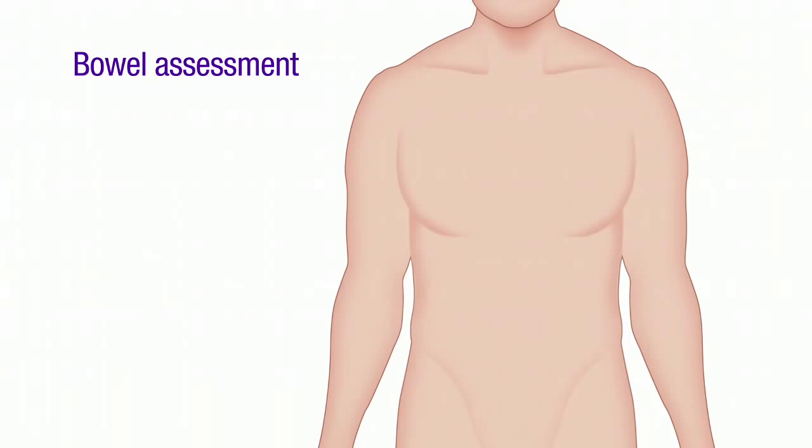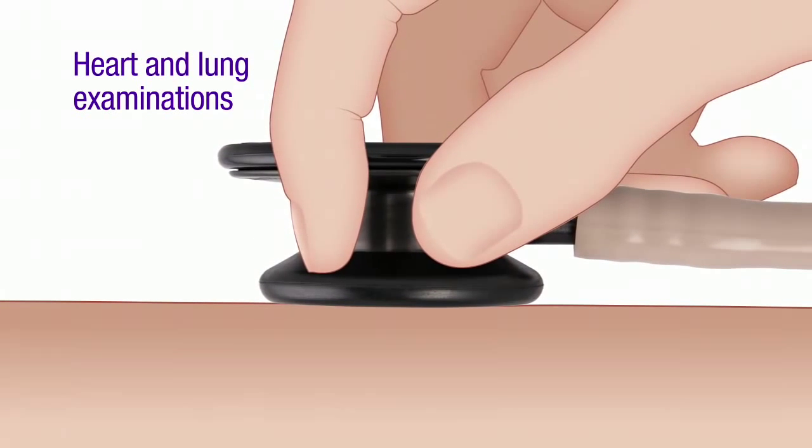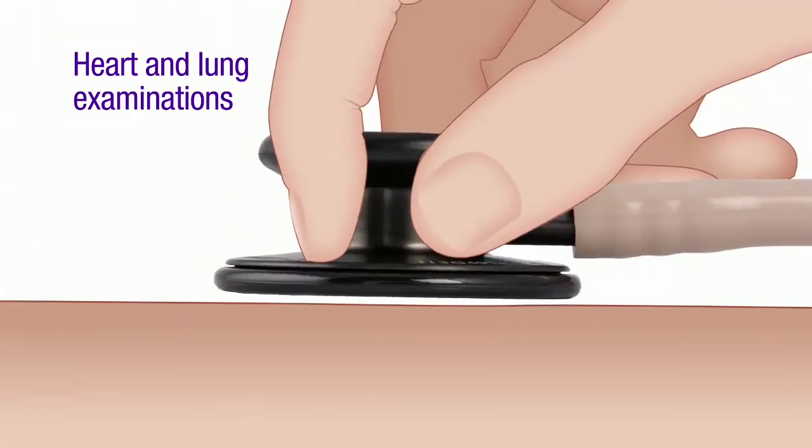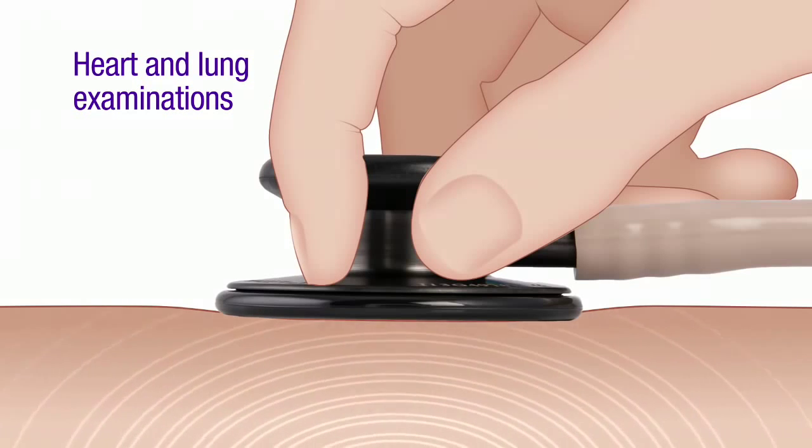To auscultate bowel sounds, use the diaphragm of the chest piece and listen in on each of the four quadrants of the abdomen. For heart and lung examinations, it's considered a best practice to use both bell and diaphragm, or to adjust the pressure on the tunable diaphragm. This ensures that the full range of sound frequency is heard.